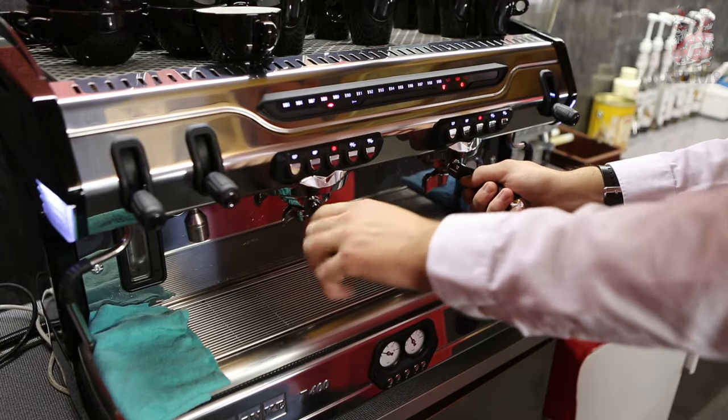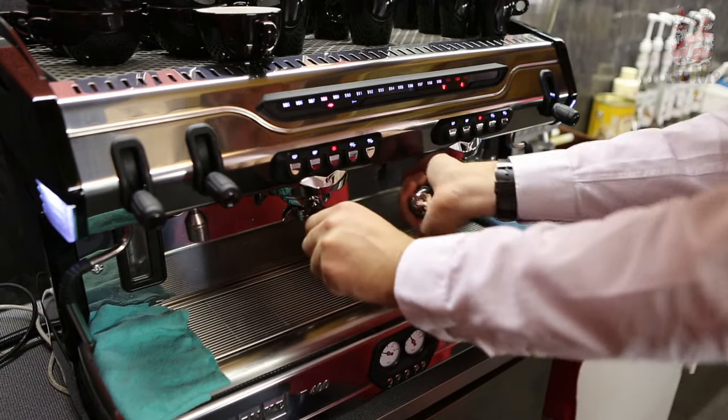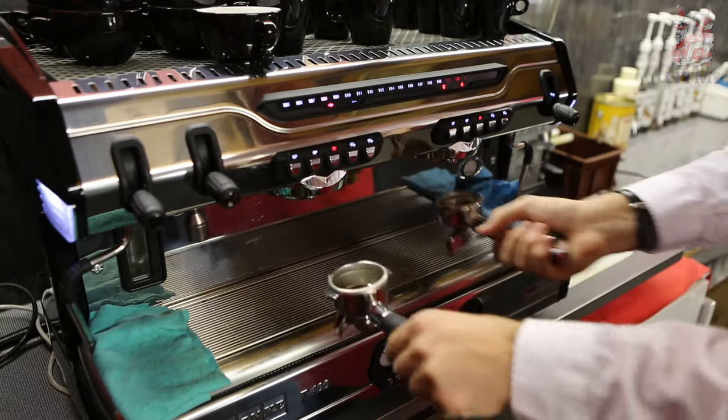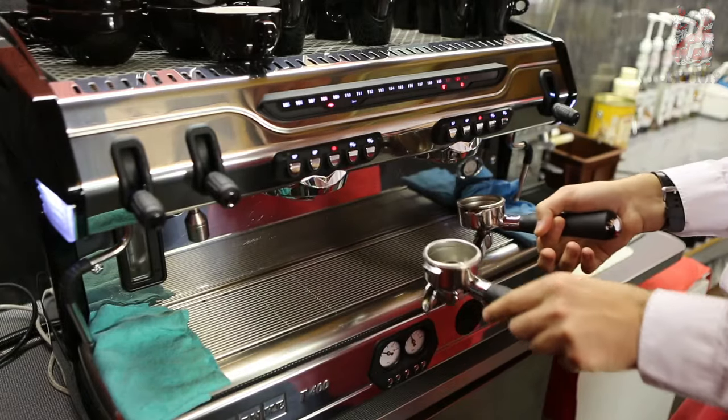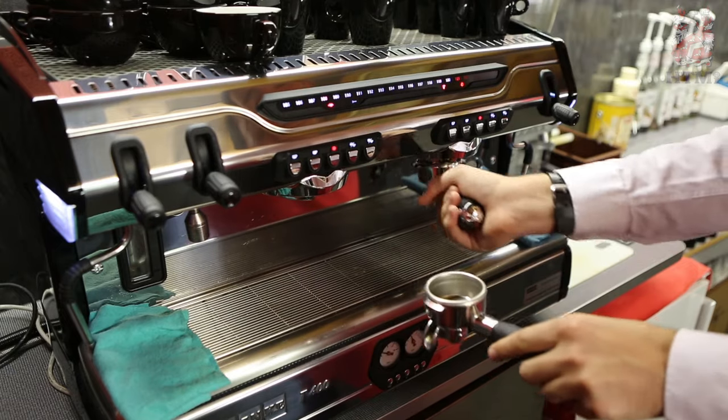So here we have an espresso machine — very daunting, but I'll explain what everything is. Here we have our portafilters: a single and a double shot portafilter. These sit in group heads, which is where water comes out and meets our coffee, which we grind into our portafilters.